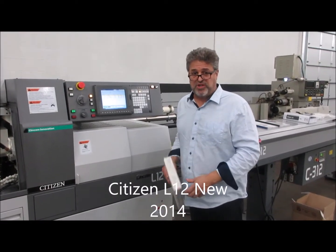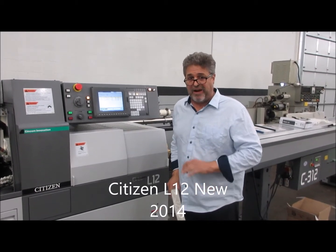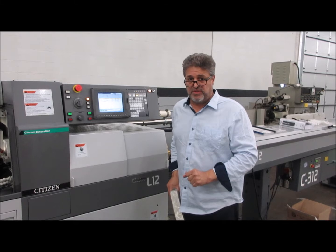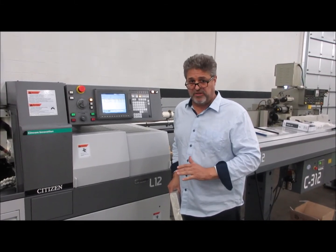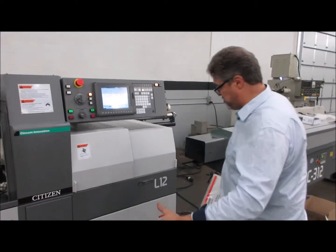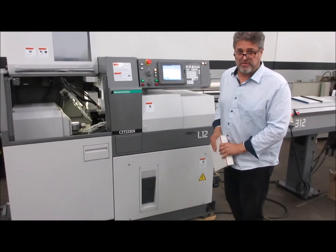Hi, my name is John Lawton. I'm with MachinesUse.com and today I'm going to try and show you how to find the hour meter in a Citizen Swiss screw machine that has a Mitsubishi back-end control. This is a Citizen L12, new in 2014.